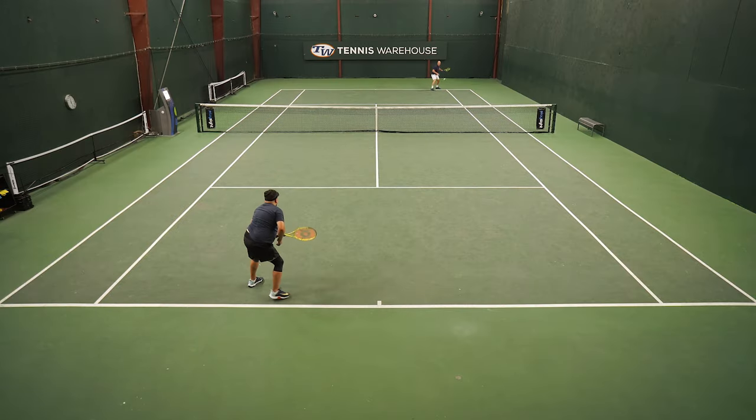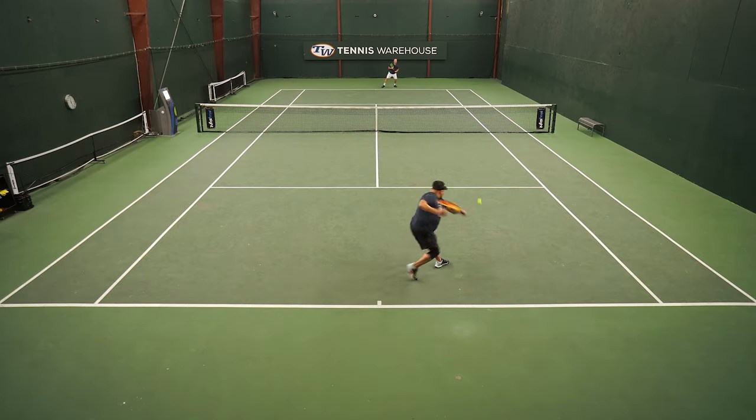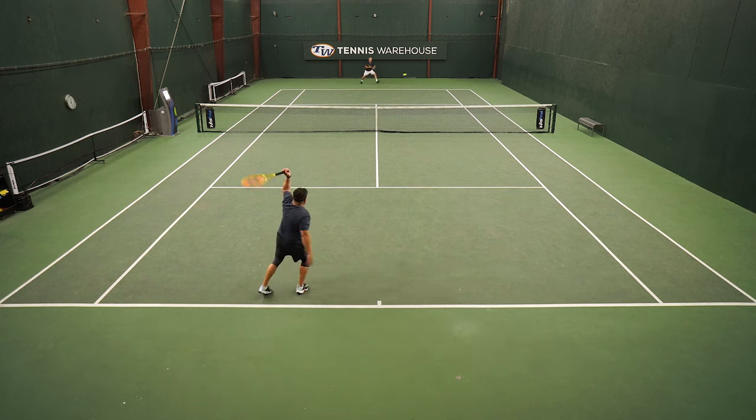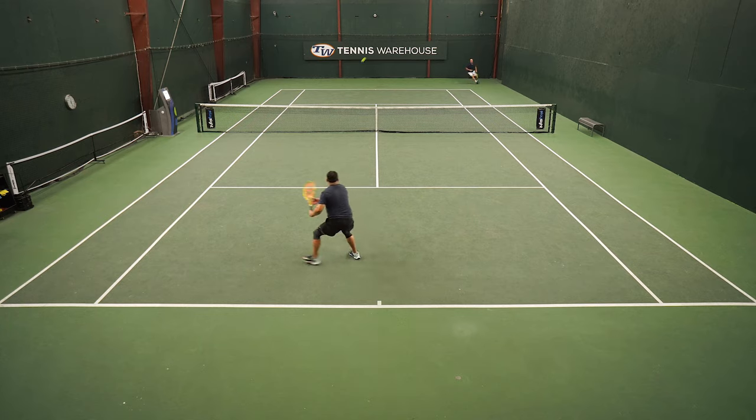I really like how it felt from the baseline on serves — easy spin, pretty good power on the flat serve. And then up at net, it was just very touchy-feely, really good on the touch and feel shots. So I really love this update.